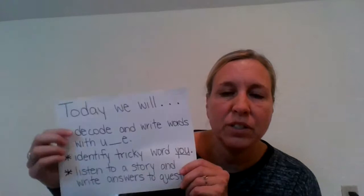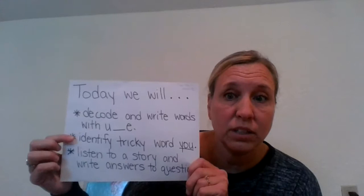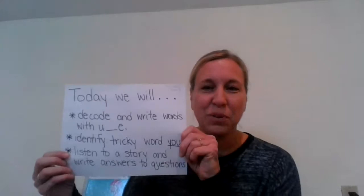Hi, first grade. How are you? Today we are going to be doing Skills Lesson 13, and today we will decode and write words with U and the magic E. We will identify a new tricky word, U, and we will listen to a story and write answers to questions about that story. So let's get started.